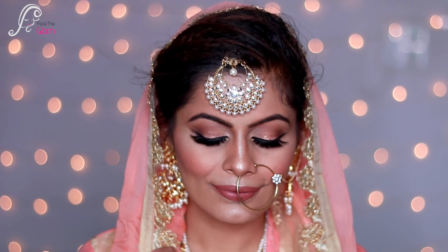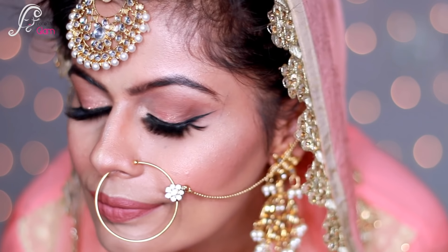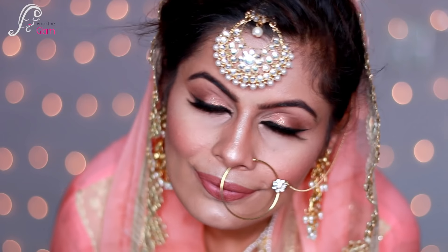I hope you will like this summer bridal look or morning bridal look. If you want to see more looks like this, please do subscribe to my channel and help me to grow. Until then, bye-bye, take care, stay beautiful and stay healthy.